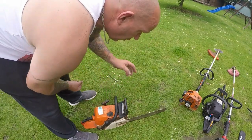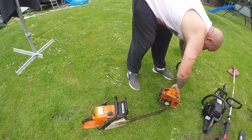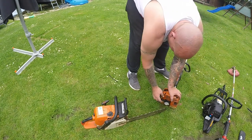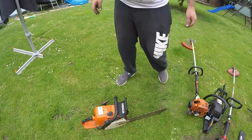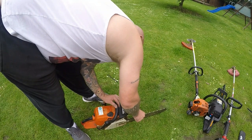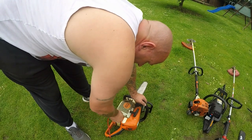Here's the Stihl chainsaw. I'm just going to try and fire this one up again to see what happens — it's been left for about an hour. Right, here's the Stihl chainsaw. The chain's half hanging off, it's in need of a sharpen, not quite sure what's up with it to be fair. There's fuel in there, which is a good sign.